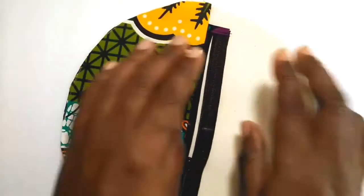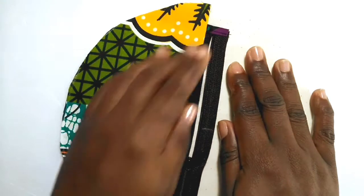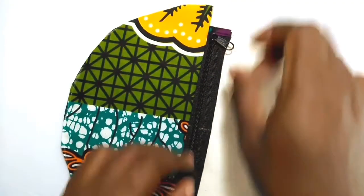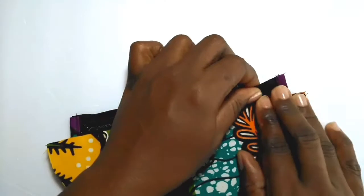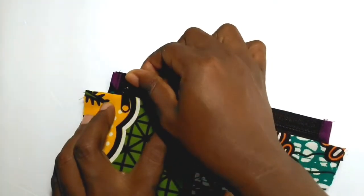After sewing on the zipper, you will pull the exterior and lining pieces away from the zipper, placing them wrong sides together. Sew across the top edge close to the zipper using a 1/8th inch seam allowance. After this, you will press your stitches to set them.